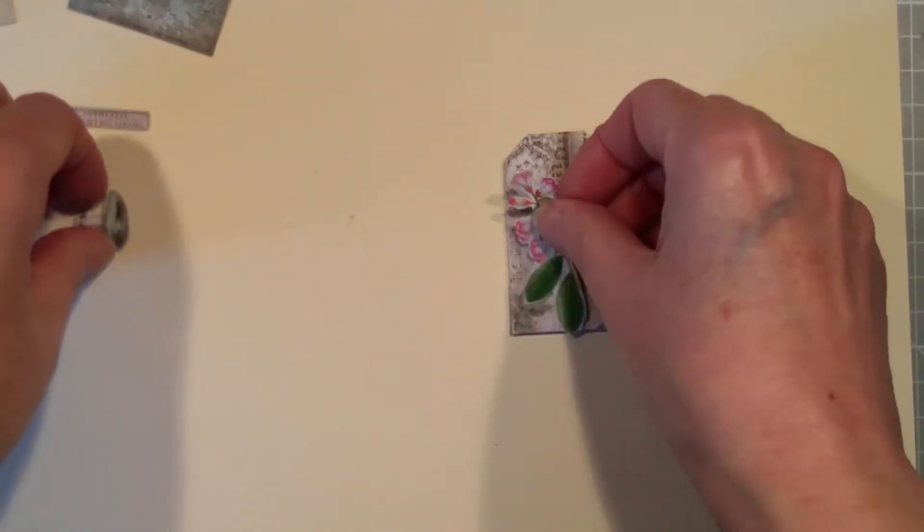Let's just give this a quick coat — that will just keep everything neat and tidy. I'll pop it to the side just to dry off. So that's that one done. Let's pop it out the way for a moment and go back and work on this one, which was pink.